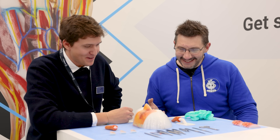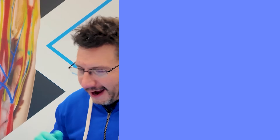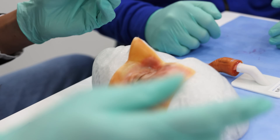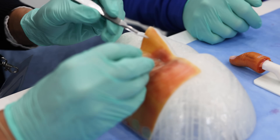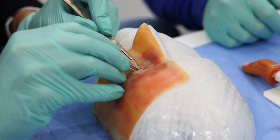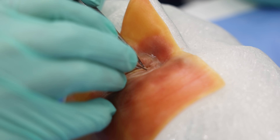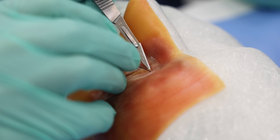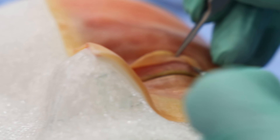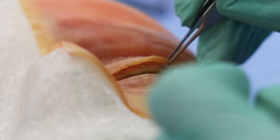With the simulation ready, it's time to play doctors. The first step is to grab a scalpel and cut open the skin - you can see everything is flexible. Cutting within the eyelid margin, you can open up the skin and see the margin of the orbicularis muscle there.